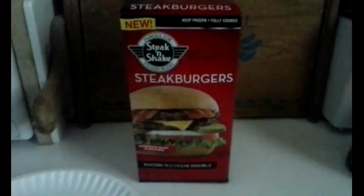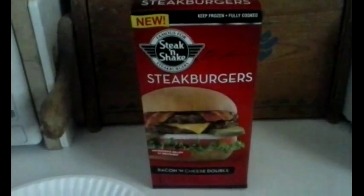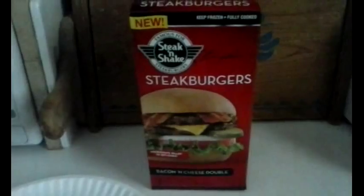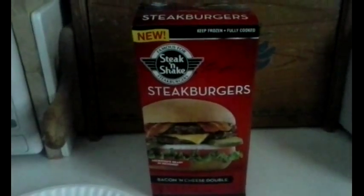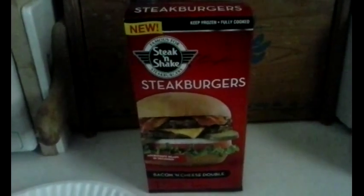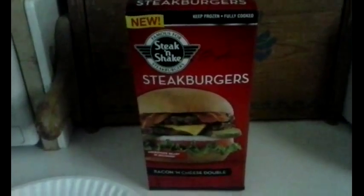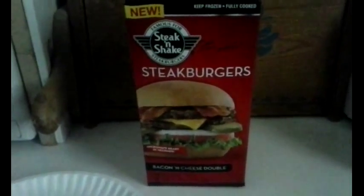What I'm going to be reviewing today is something new from Steak 'n Shake — the same Steak 'n Shake that has restaurants all over the land, with excellent food. I'm going to be doing a Steak 'n Shake Steak Burgers bacon and cheese double.